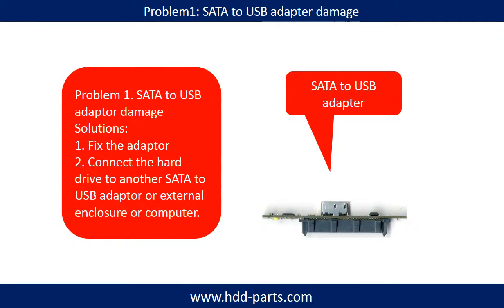Problem 1: SATA to USB adapter damage. Solutions: Fix the adapter directly, or connect the hard drive to another SATA to USB adapter, external enclosure, or another computer.